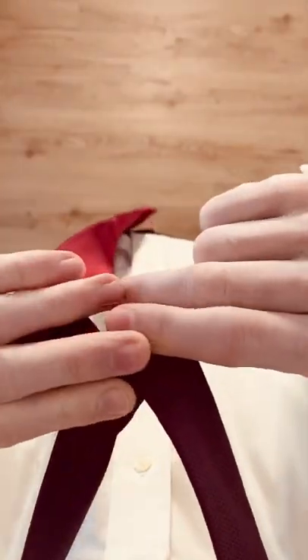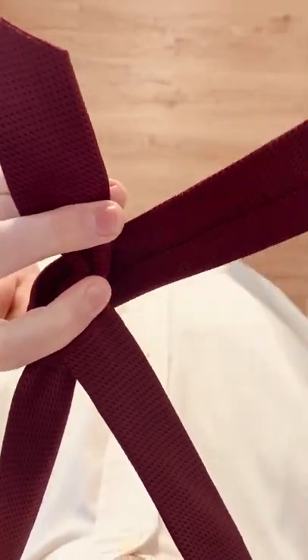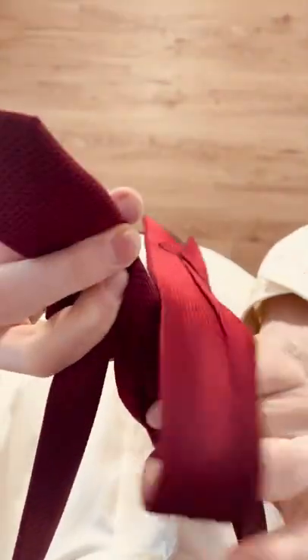Bring the wide end up that hole and back down towards the left side. Bring it around the back and into that hole.